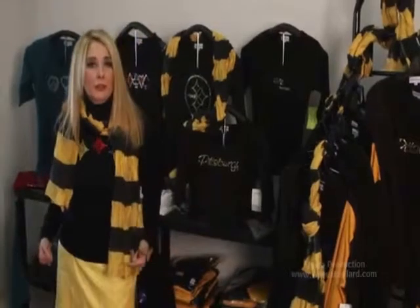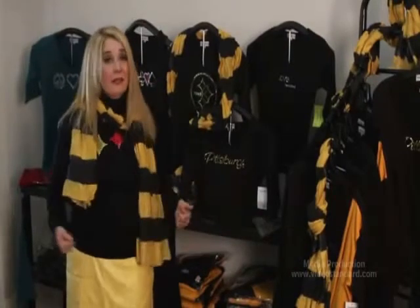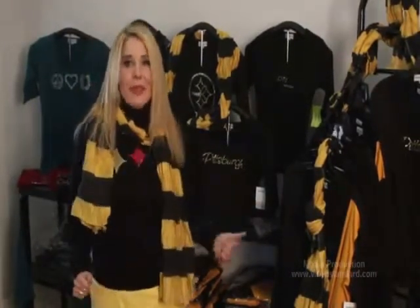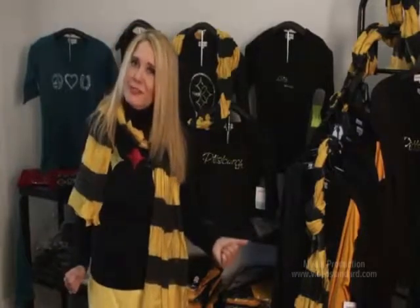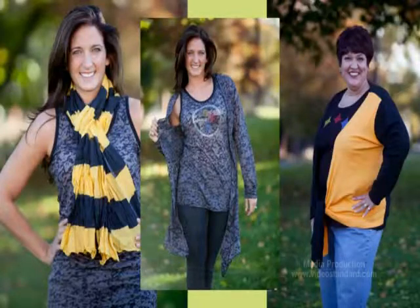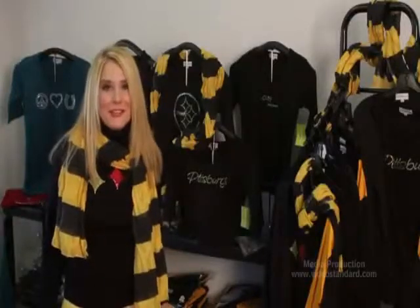We want to give you apparel that is pretty, sexy, flirty, and makes you look like the woman you are meant to be. Our scarves, our shrugs, and our Say No More shirts are exclusive to Inspired Teas.